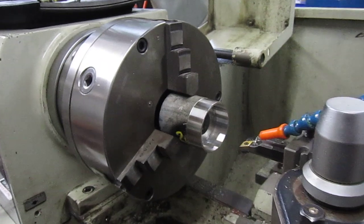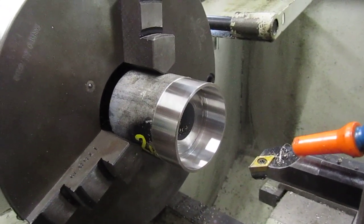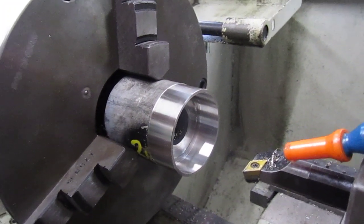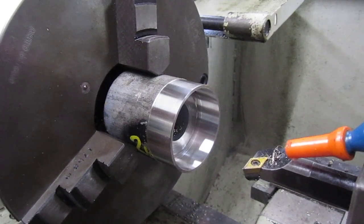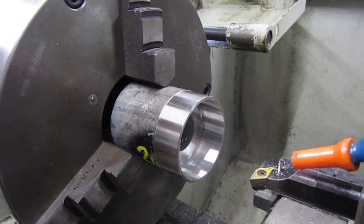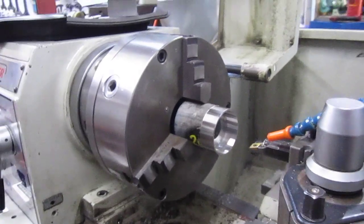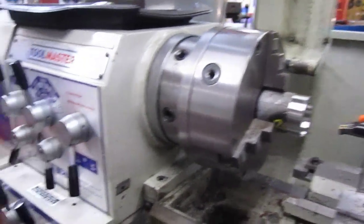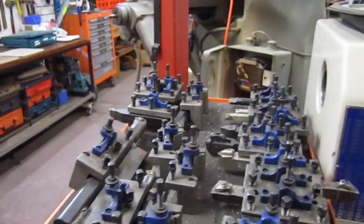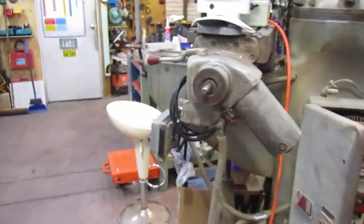So far I've machined the bush down to size — ID to suit the seal and OD — which will be taken to the mill where I'm boring out the damaged internal diameter of the part. Bear with me and we'll swing across; I'm just about to part this off and take it over to the mill.